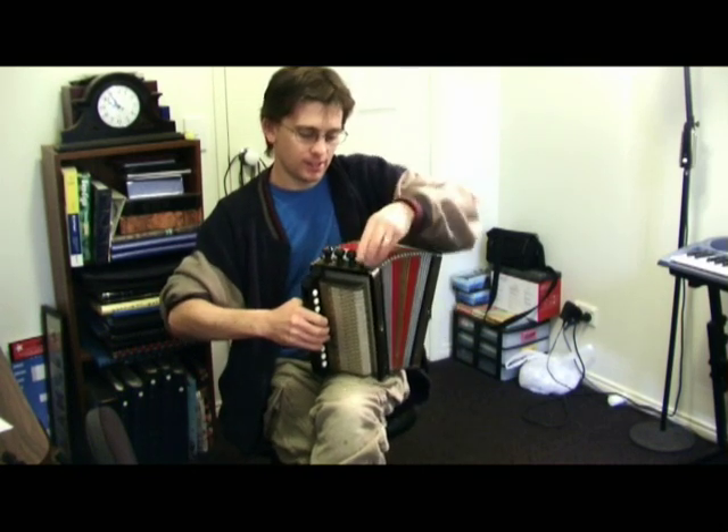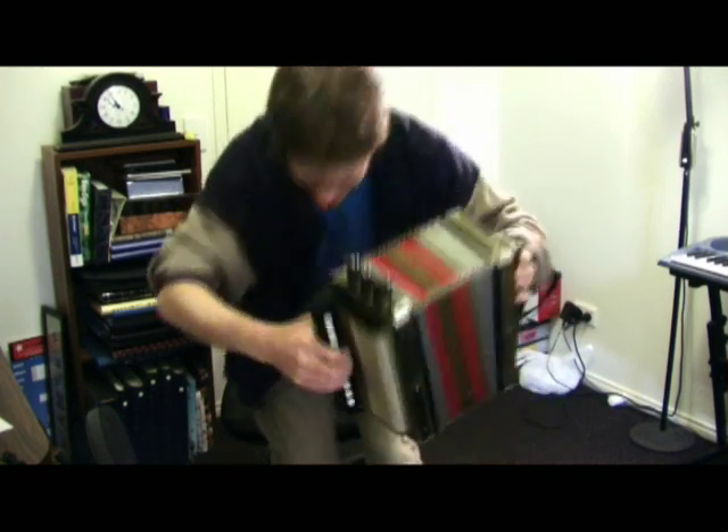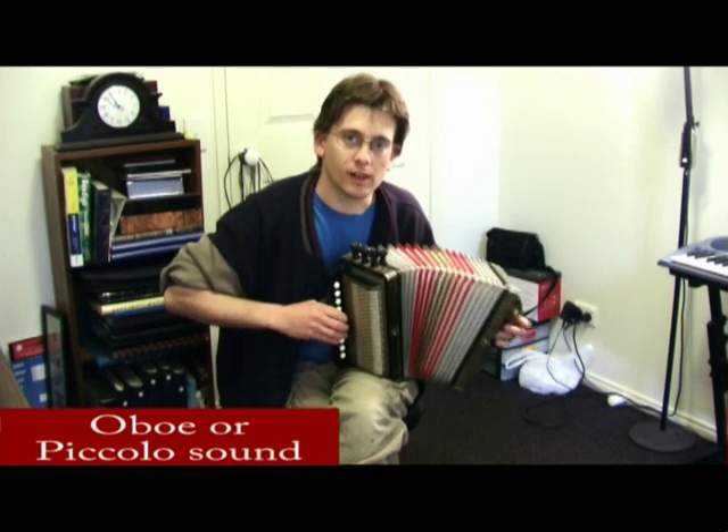And at the other end, we have the treble, like a soprano. And it sounds like various woodwind instruments as well.